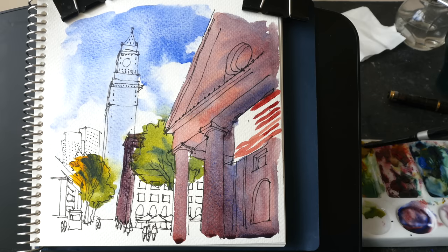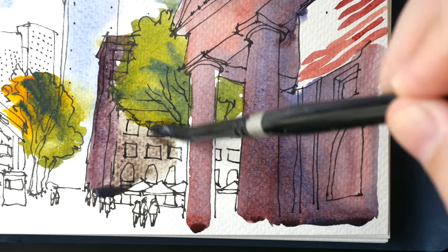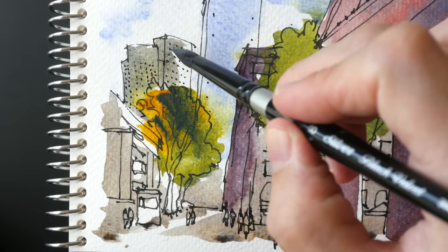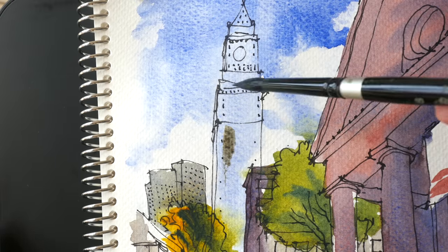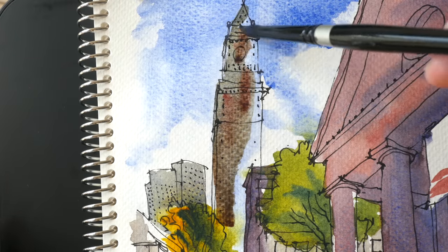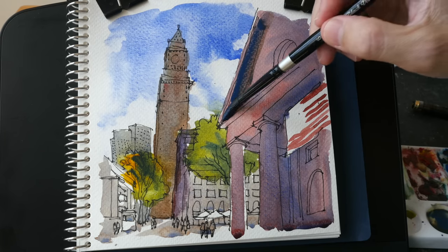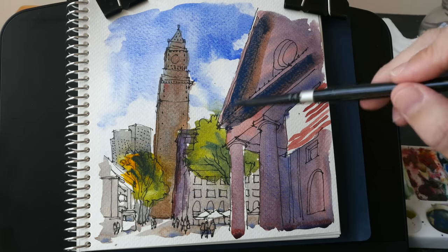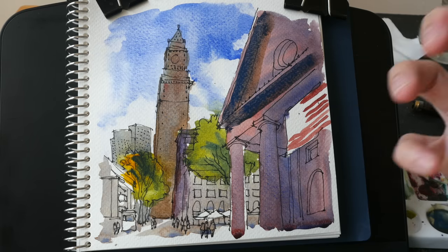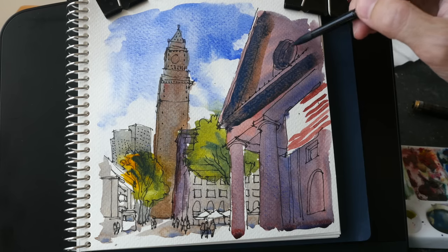Let me try mixing this with some Nickel Azo Yellow to see if we can get a nice gray. This is the neutralized color. For these two buildings here, I'm going to add a bit more blue. And now let's paint this tower. More shadows here with the blue. I love to use this for shadows because you can create a lot of texture. I use Cobalt Blue Dip for shadows quite frequently.